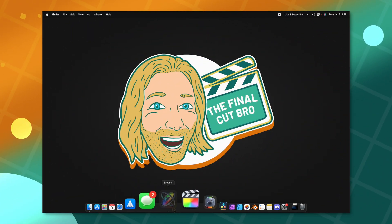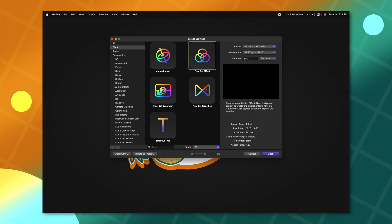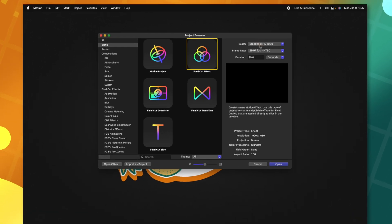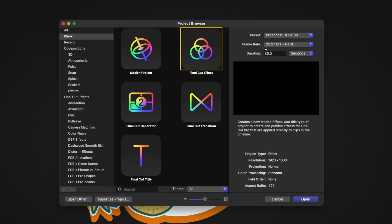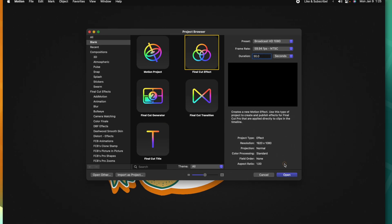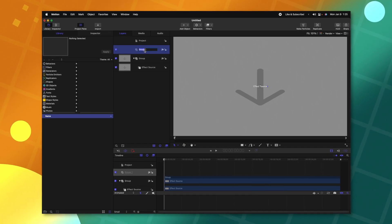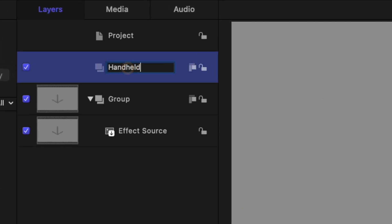The first thing I did was obviously open Apple Motion. From there, I selected the Final Cut effect because I wanted to make this applyable in Final Cut. From there, I set my preset to 1080p, my frame rate to 60 frames per second, and my duration to 30 seconds. With the project open, I right-clicked to create a new group — I'll just call this the Handheld Recording Group.